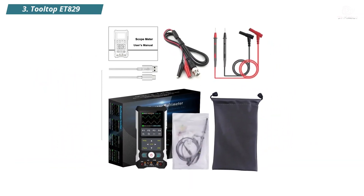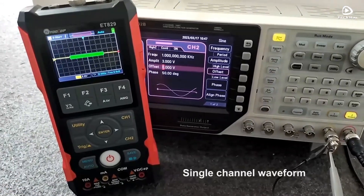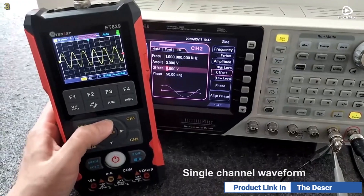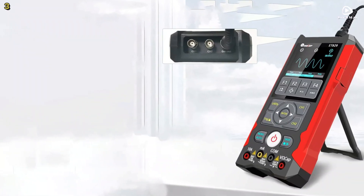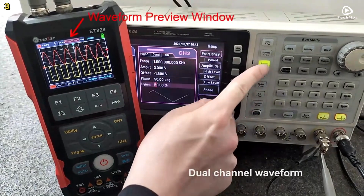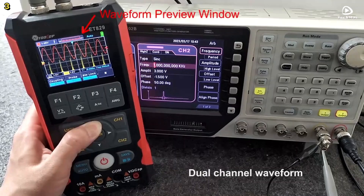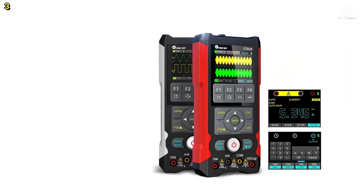Number 3: Tooltop ET829. The Tooltop ET829 digital oscilloscope is a 3-in-1 multifunctional device that combines an 80 MHz dual-channel digital storage oscilloscope, a true RMS 6,000 count multimeter, and a 1 Hz to 5 MHz signal generator, all in a compact, portable unit. With a real-time sampling rate of 250 MHz per second and an 80 MHz analog bandwidth, it captures high-precision waveforms for professional-level analysis. The dual channels allow simultaneous signal monitoring, ideal for automotive diagnostics, power repair, and general circuit testing. Its user-friendly interface features one-button automatic waveform measurement and zero correction.